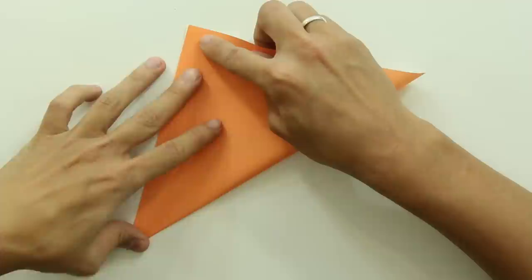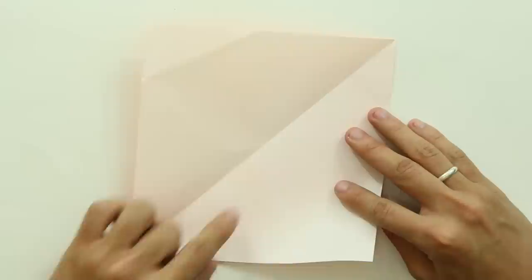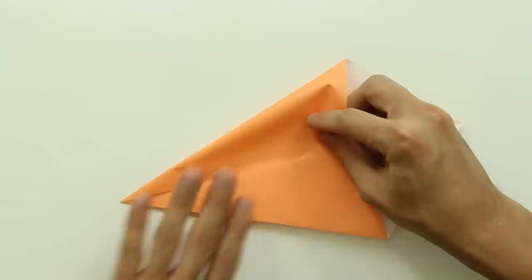Start by folding the paper in half along the diagonal, like this. Now, unfold the paper and fold the side of the paper up to the middle line. Do the same thing on the other side.